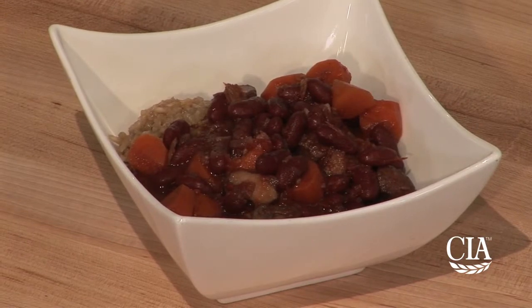Hi, my name is Katherine Polenz. I'm a professor at the Culinary Institute of America. I'm going to show you today how to make bean bourguignon. This is a spin on a classic dish called beef bourguignon.